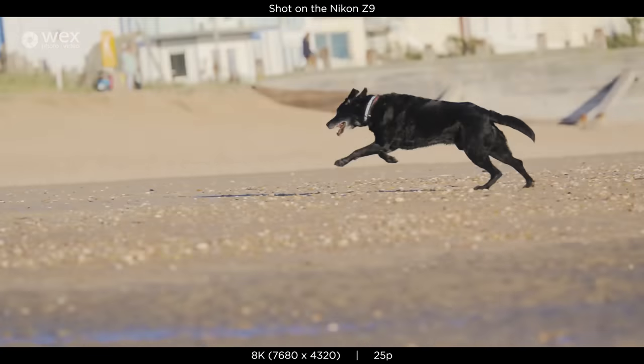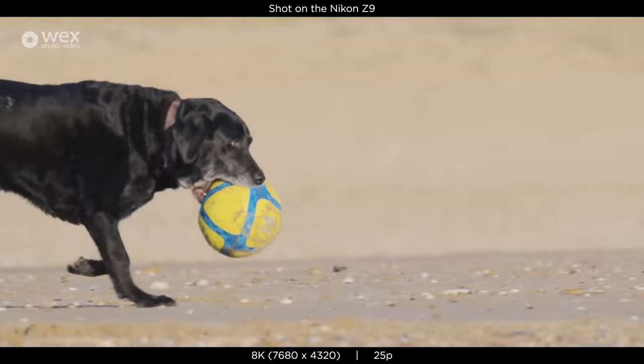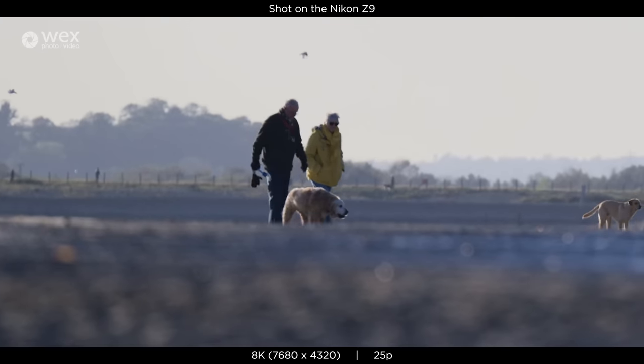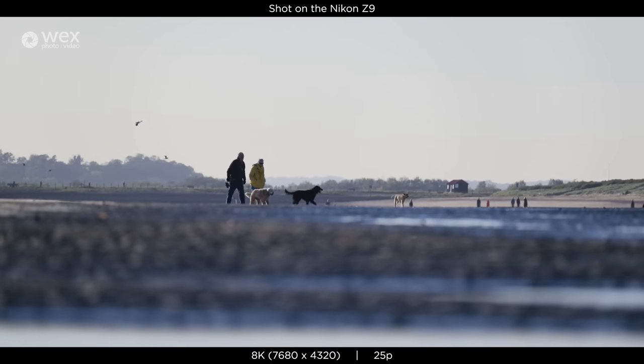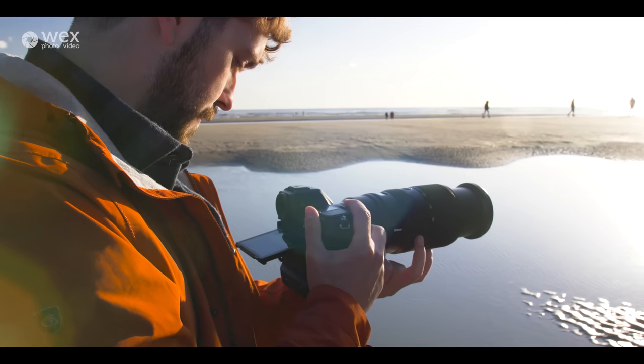8K only plays in real time — you're not getting any slow motion with 8K — but for anyone who likes to use 4K as two camera angles, 8K essentially gives you even more bang for buck per shot. Coming to the body of the camera itself, I found the shape, size and weight were really good. It wasn't too heavy but at the same time it wasn't too light, which helped with stabilization when going handheld, and it just made you feel like you're using an absolute beast of a camera.